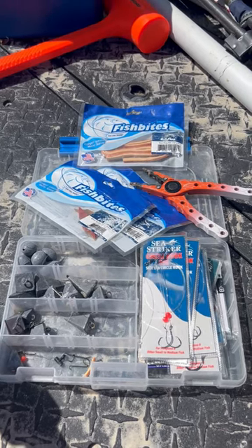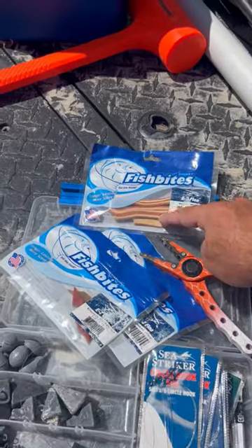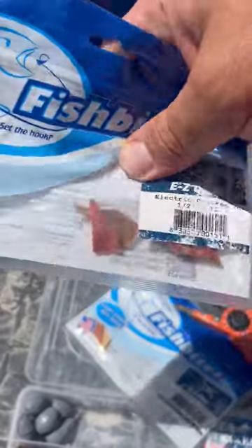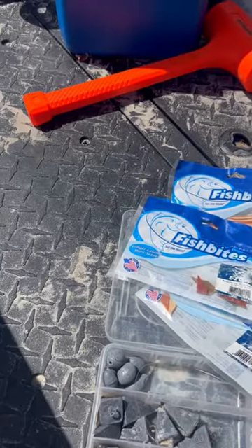A quick video about my beach fishing setup. First off, fish bites — love these things. What I do is I take the long strips and cut them up into pennants by cutting them at an angle and then square. Works great.